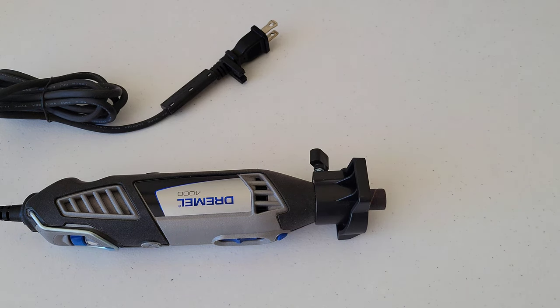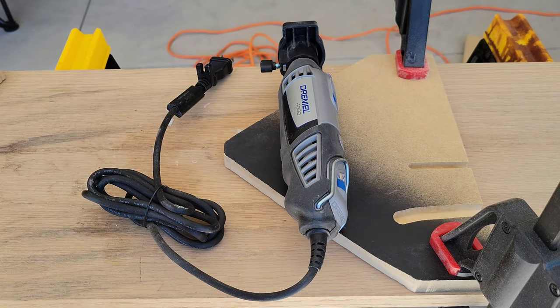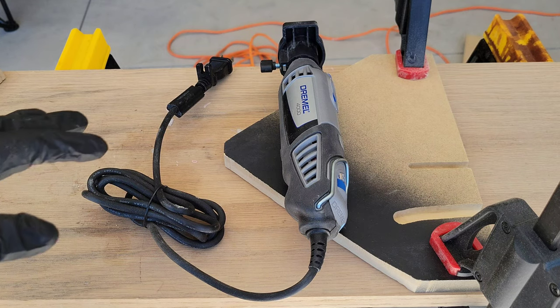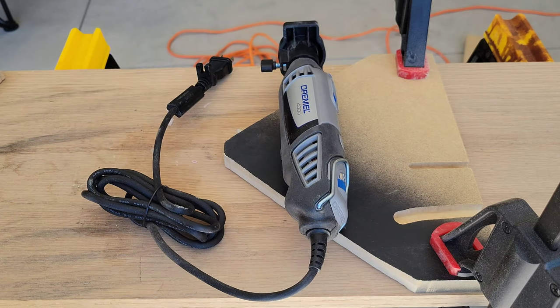Before you ever use the Dremel, make sure you read through the operating and safety instructions completely. It has everything you need to know on how to use the Dremel both safely and properly.